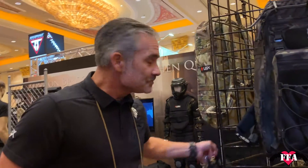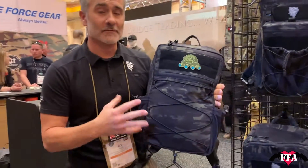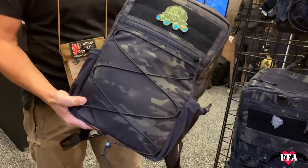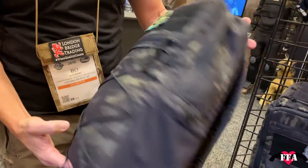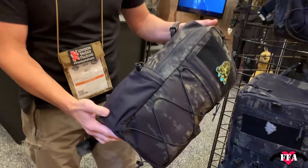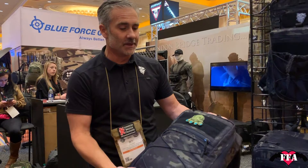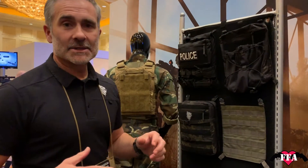When LBX first started, we did a bag called the Stealth — super cool, but it didn't get a lot of hype. We decided to take it to the next level and do more of a civilian version: the Stealth 2. It's kind of the second brother of the very first OG LBX bag ever. Not quite so tactical-looking, light, structured — a bag you can roll through the airport without looking tactical. It could be part of the LBX outdoor line. This bag is coming probably in the summer.